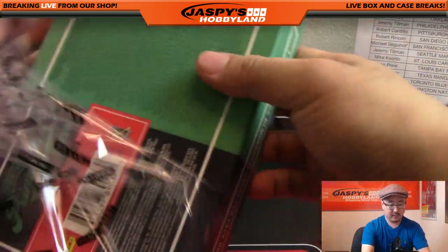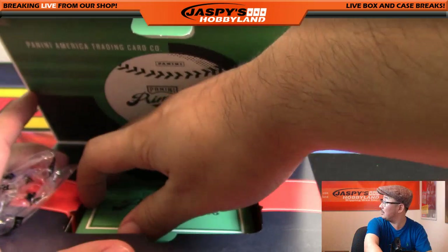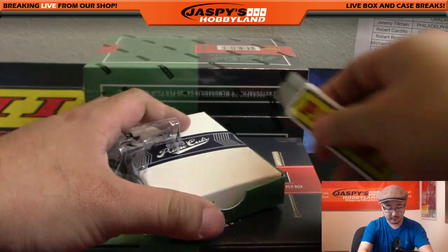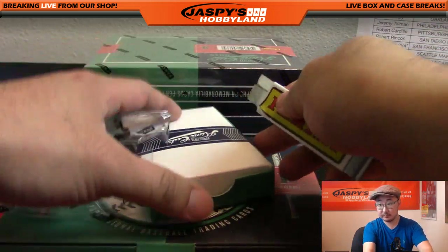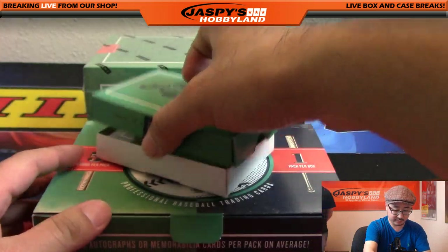I think you get a cut autograph or a booklet per case - per inner, yeah. Pretty sure that's what it said on the sell sheet, something like that. We'll see if that sell sheet was lying to us or not.